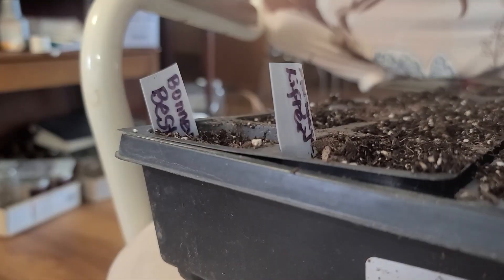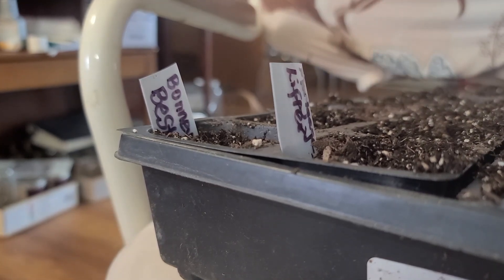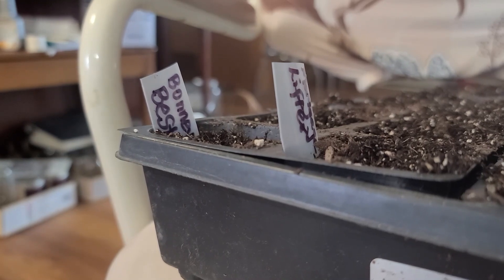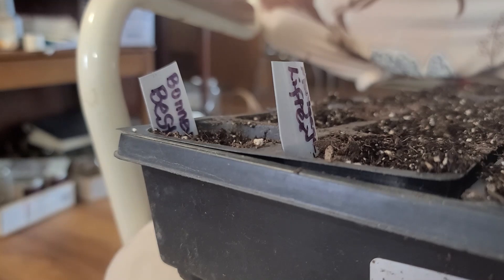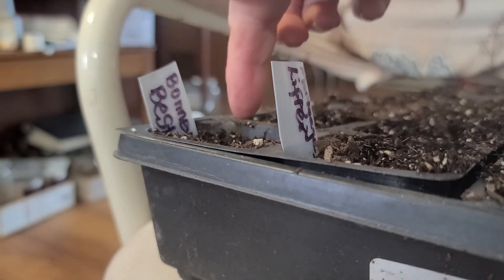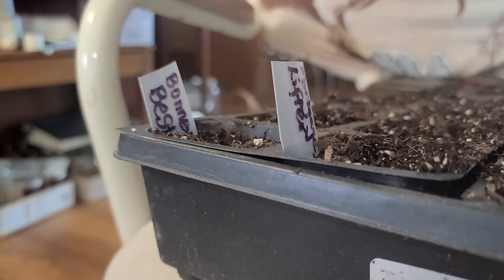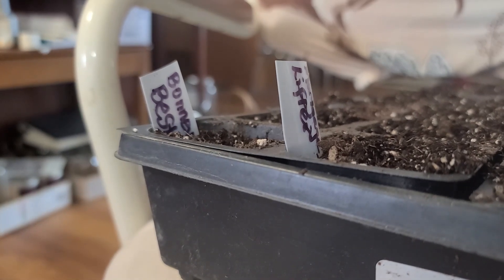I'm going to start out with this four-pack, putting tomatoes. I'm going to put two different kinds of tomatoes in there. I'm going to do a Bonnie Best and a Mortgage Lifter. I poked four little holes in each one. Usually I sprinkle and have a whole bunch come up, but I'm not needing as many this year, so I'm being a little more frugal.